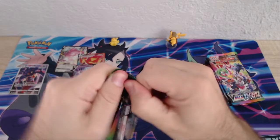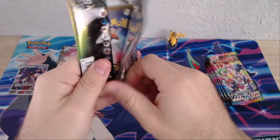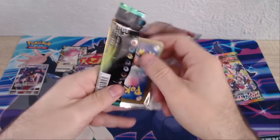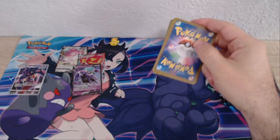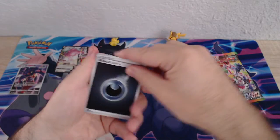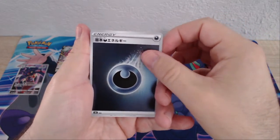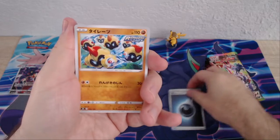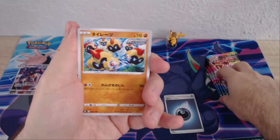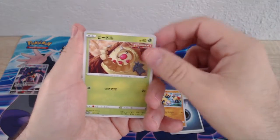Unfortunately I don't remember everybody's name with the Japanese cards, so it does make opening these a little bit harder. But going and enjoying the artwork helps — the ones you remember, great; the ones you don't, you just enjoy the artwork. It's a Phalanx, I believe. Caterpie.